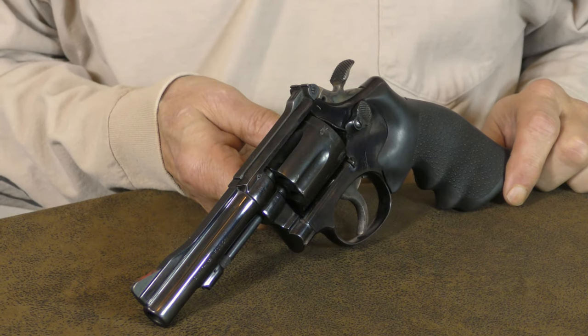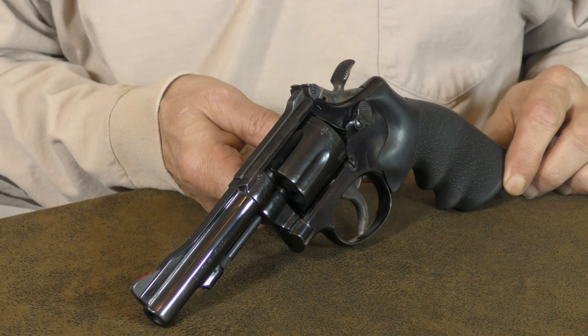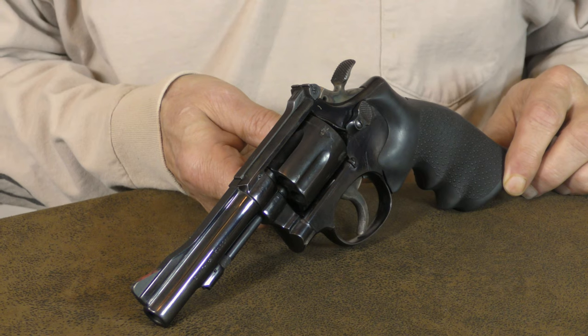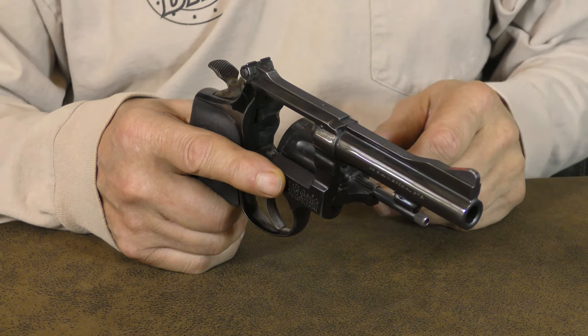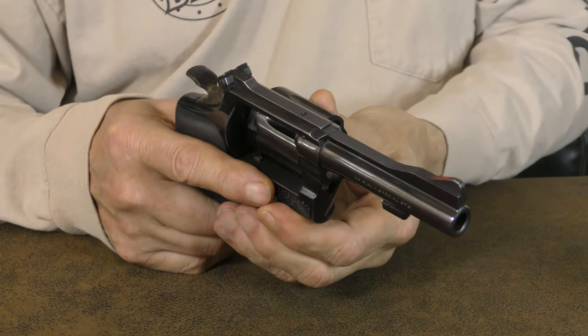The Combat Masterpiece, or Model 15, turned out to be extremely popular with law enforcement as well as civilian shooters. Many police departments, including the FBI, adopted it as a service sidearm. The Model 15 remained a military service sidearm until 1992, when it was finally replaced with the Beretta M9.